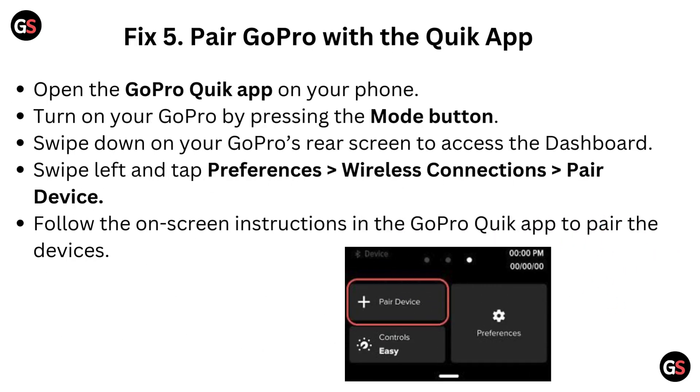Fix 5: Pair GoPro with the Quick App. Open the GoPro Quick App on your phone. Turn on your GoPro by pressing the mode button. Swipe down on your GoPro rear screen to access the dashboard. Swipe left and tap Preferences, then go to Wireless Connection, and tap on Pair Device. Follow the on-screen instructions in the GoPro Quick App to pair the devices.